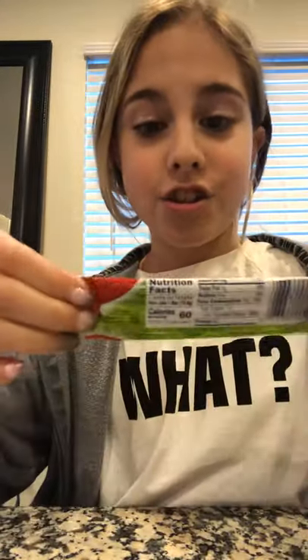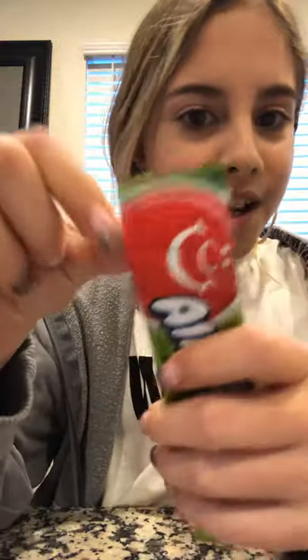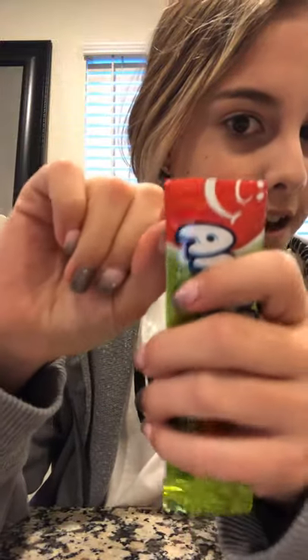Hi everybody, we're going to do the air head challenge. I've been smacking it across my hand so it's already like that now. So we're going to keep going.